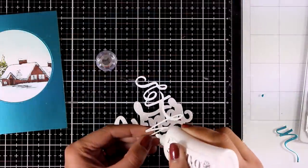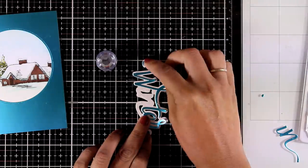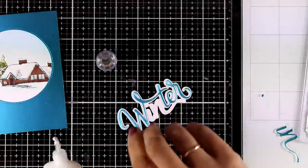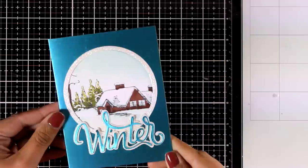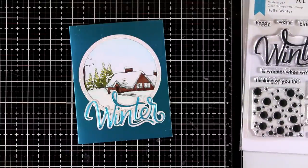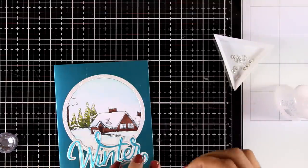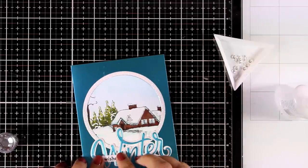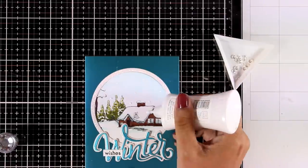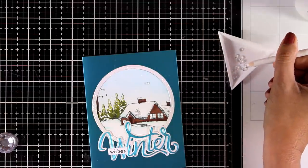I used the same satin blue cardstock for the word 'winter' and white glitter cardstock for the outline. I put the word together using Nuvo Deluxe Glue at the back, placing 'winter' underneath my scene, then completing the sentiment by stamping 'wishes' with black ink on a piece of white cardstock and cutting it into a thin strip to stick on top. Finally, I'm adding crystal gems — using Nuvo Deluxe to add dots of glue and then sticking the gems on top as snow.